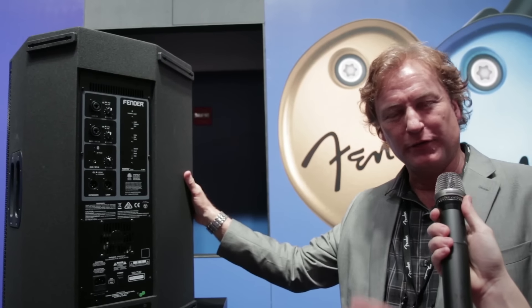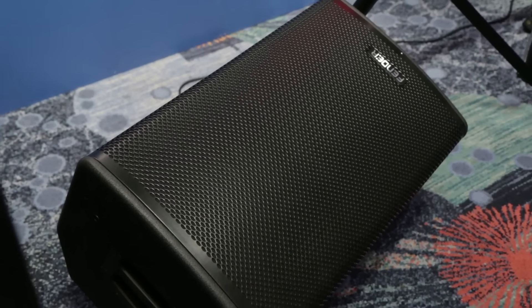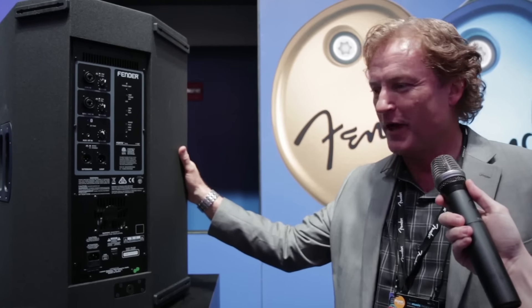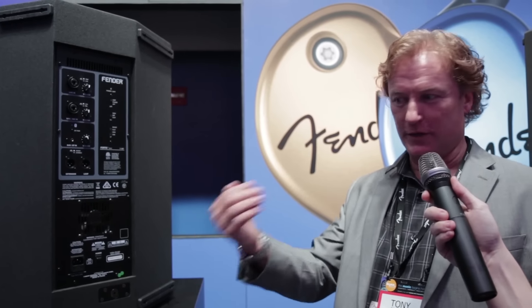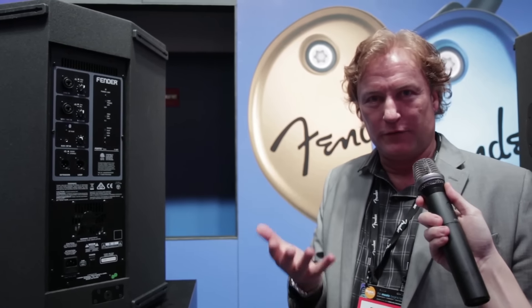The second part of the flexibility is there are two different angles for monitors. It can be used as a monitor wedge as well — there's a 38-degree angle and a 53-degree angle. If you're on a deep stage and in the back, you would use the 38-degree angle so it reaches you. If you're a lead singer at the front of the stage, you'd use the 53-degree angle because the point is further up.